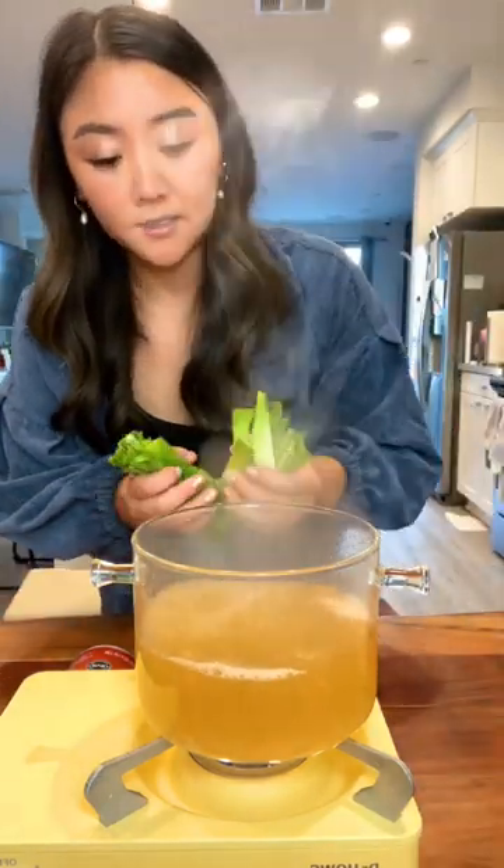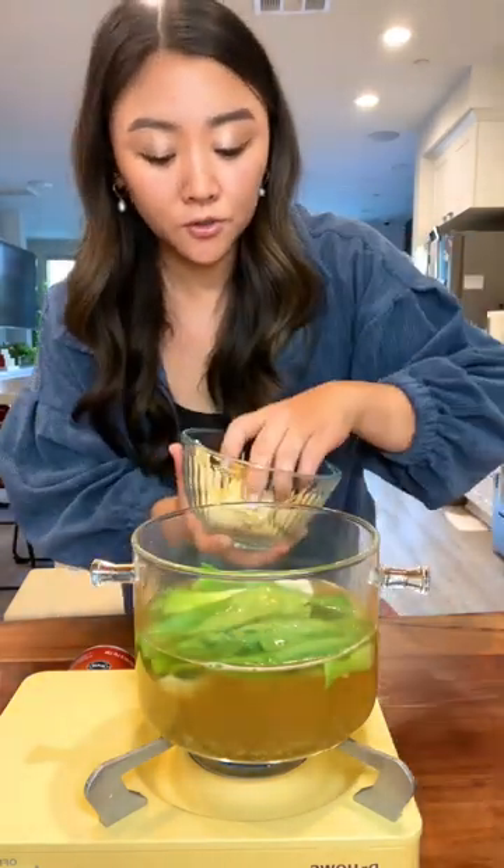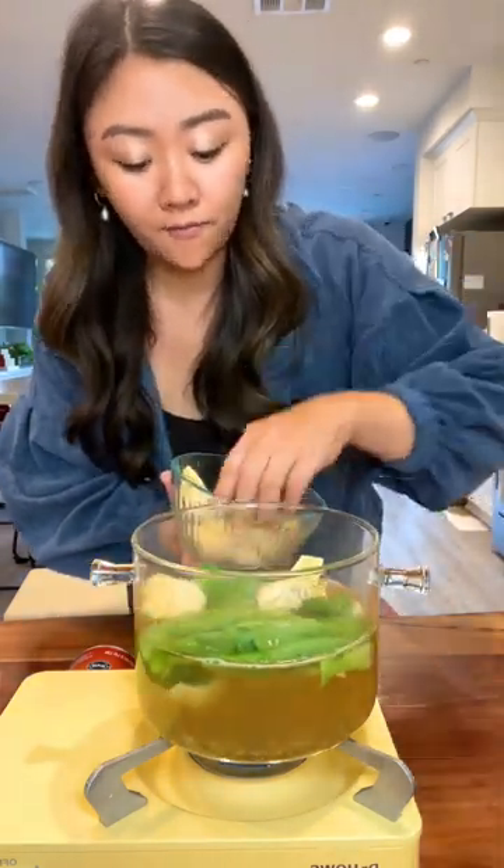I'm going to go boil some noodles on the side. This is flour noodles, but use whatever you like. Soup is boiling. I'm going to add in some bok choy and then some store-bought wontons. These are pork and shrimp, but you can pick your favorite flavor.